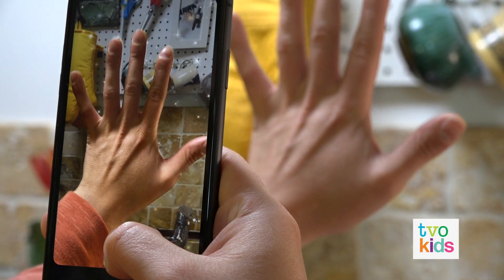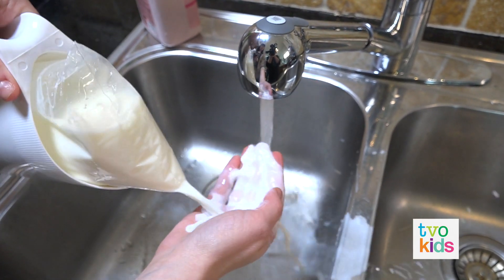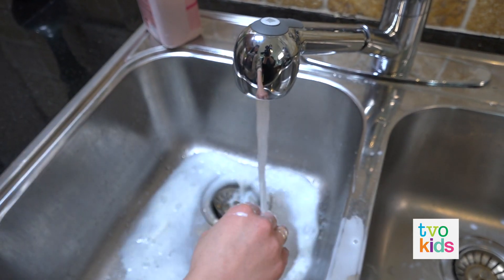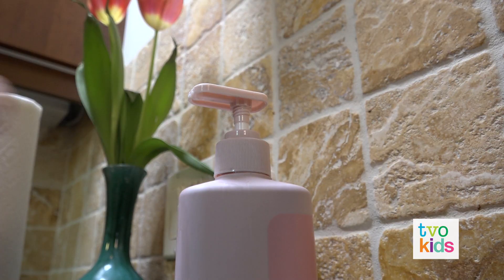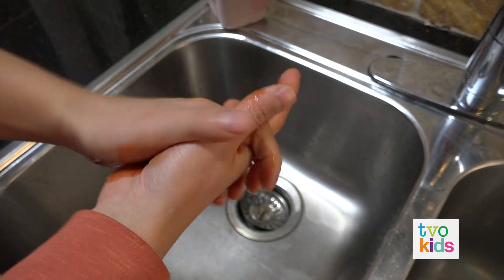To do it right, you have to do it like this. Wet your hands first. With water. Well done. Now soap. Try again — that's for sure ketchup. There we go.